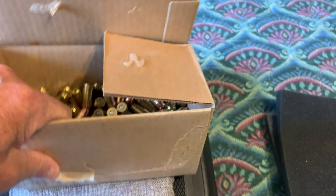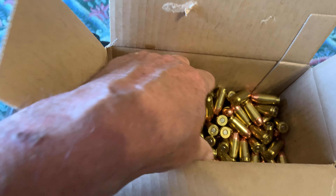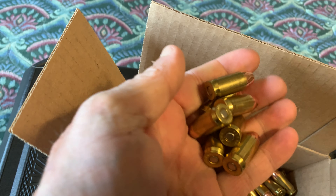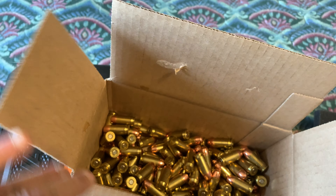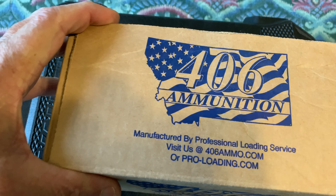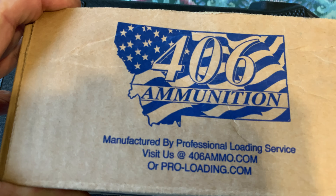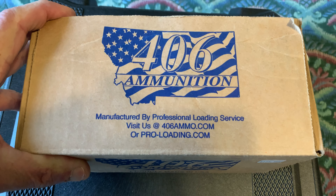I've tested this ammunition over and over again, and I like it because it's relatively cheap. There's about 200 rounds in there because I've delved in and shot quite a few. I've been shooting lots of ammunition lately but just haven't been recording. I don't work for these people and I'm not sponsored by them. Their website is 406ammo.com and they will ship directly to your home.